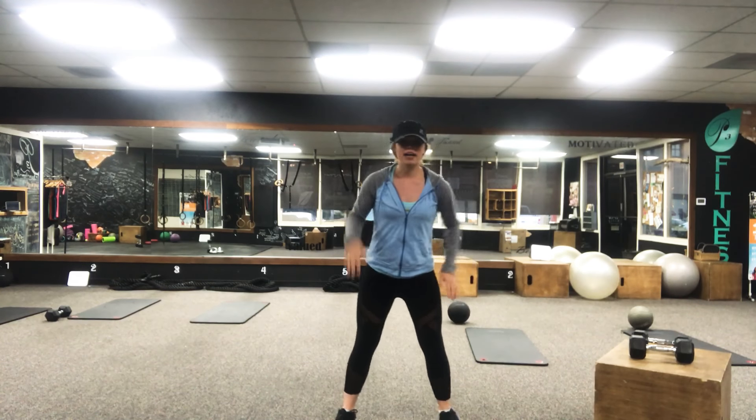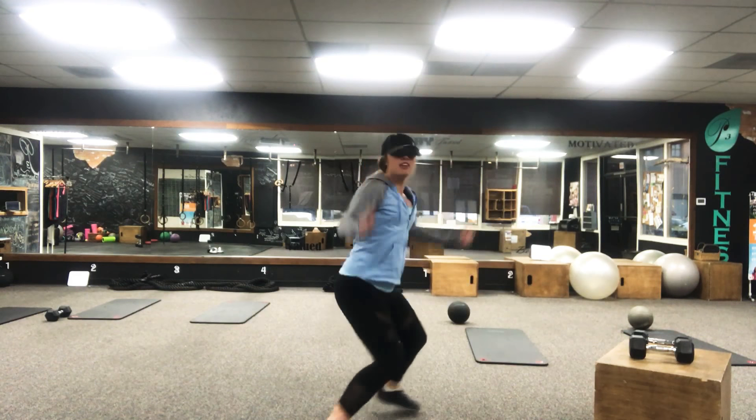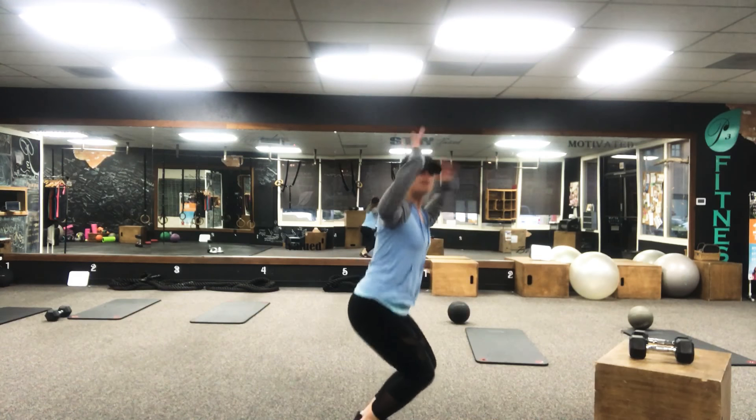After that 30 seconds, take a quick break, then bring it back down into a squat and give me smurf jacks — little squat jacks right here. You're still low, still engaging your booty and quads, but you're getting that cardio in.